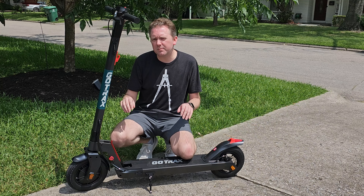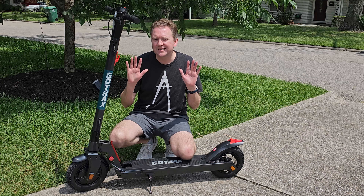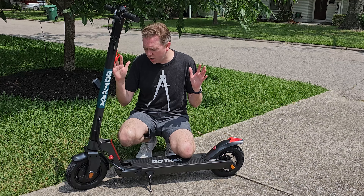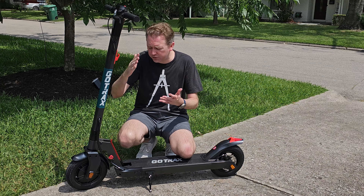So today's product is available on Amazon, and I've included a link in the description that will take you to the product page where you can see the current price point, see if it's on sale, all that lovely information. But what is it? It is an electric scooter by a company called Gotrex, and this is the XR Elite Max electric scooter, as you can see right here.